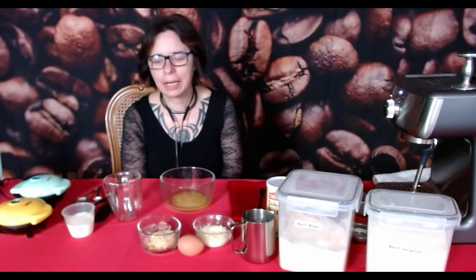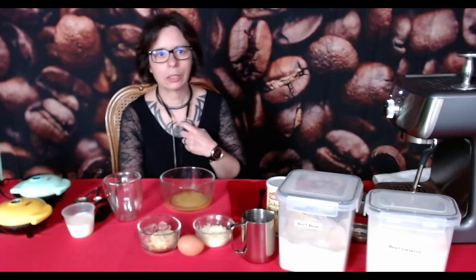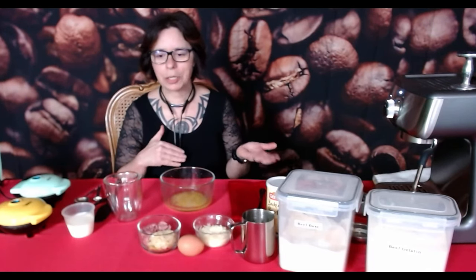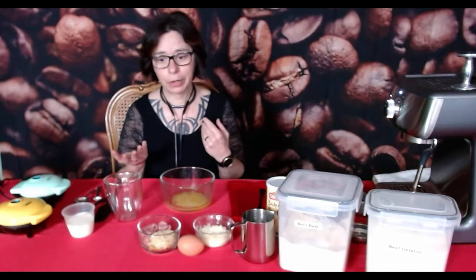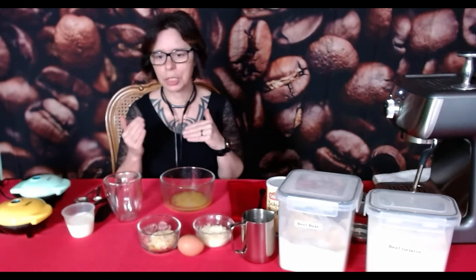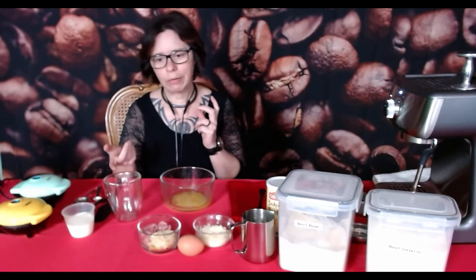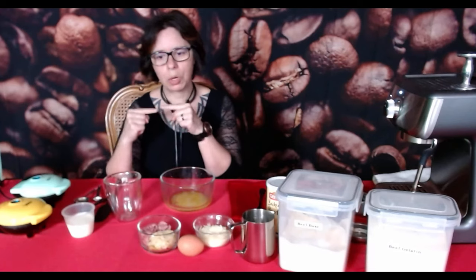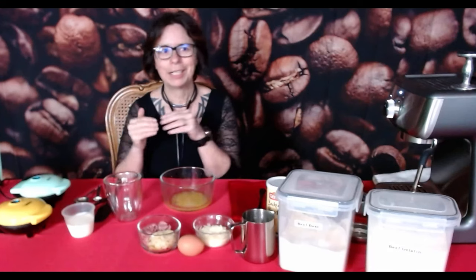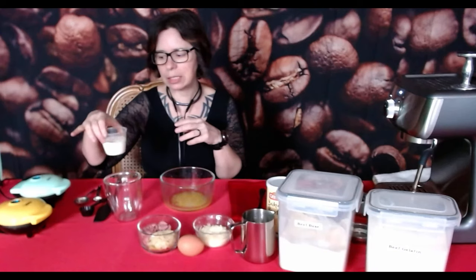What we've got tonight is I'm going to make a cortado. A cortado is espresso and milk. I'm using heavy cream because we're keto, and it's actually a 50-50 dilution of milk to coffee. It's not all heavy cream — you do 50-50 heavy cream and water, and that gives it the right consistency of milk.